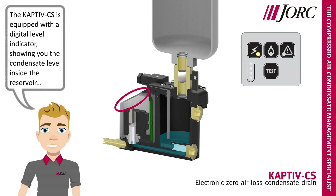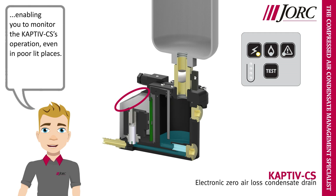The Captive-CS is equipped with a digital level indicator, showing you the condensate level inside the reservoir, enabling you to monitor the Captive-CS's operation even in poorly lit places.